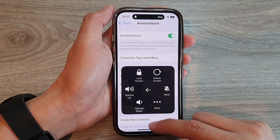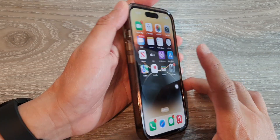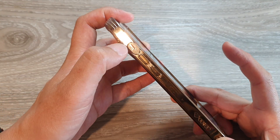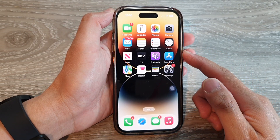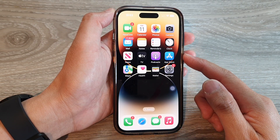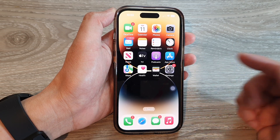Tap on Unmute to unmute the device. So even if the hardware key is in silence mode, your phone is still unmuted and you'll be able to receive incoming calls, you will hear notifications. And that's it.